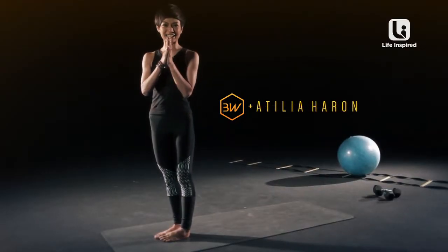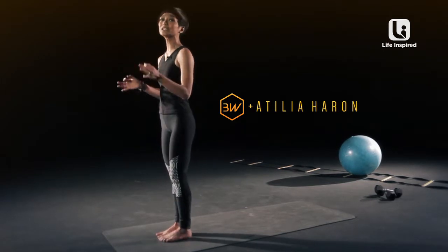Hi, I'm Athelia. Namaste. So today we'll be working on Utkatasana, which means the awkward chair pose.